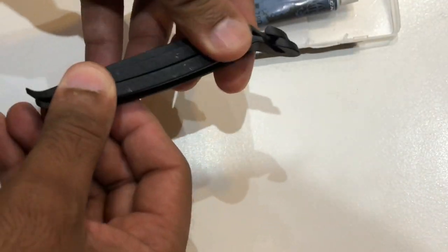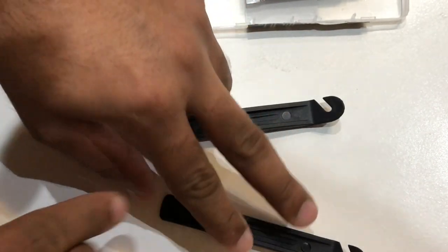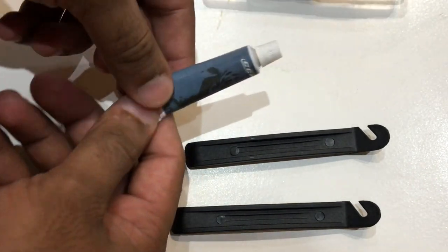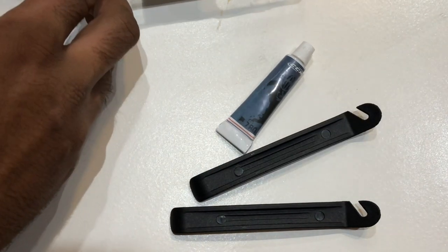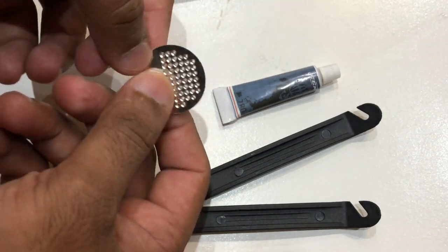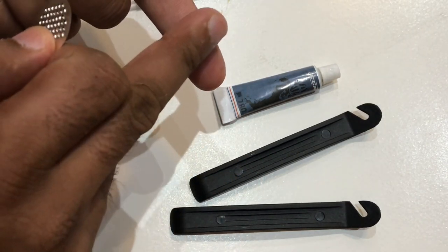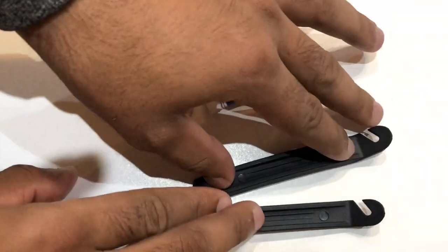In the kit we get two tire levers, which help us remove the tire from the rim. There is also a cement that you apply after rubbing the puncture surface. The rubbing device is used to rub the tube in a circular manner at the puncture area. Once it is completely dry, you apply the sealant.